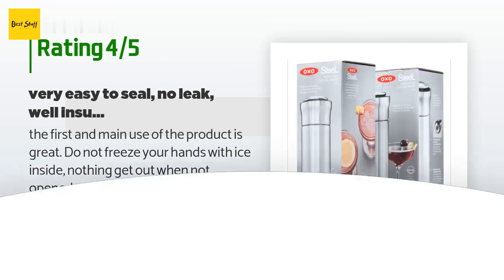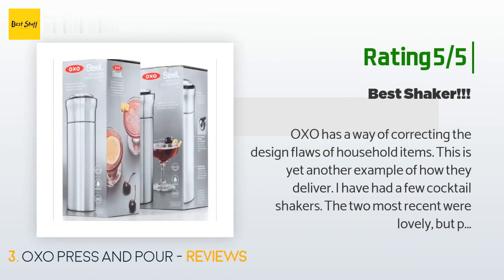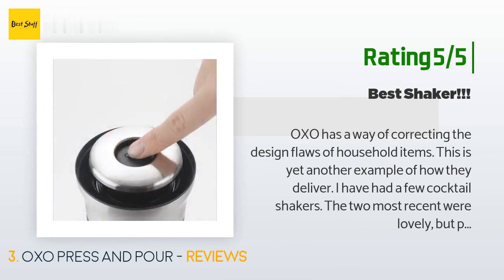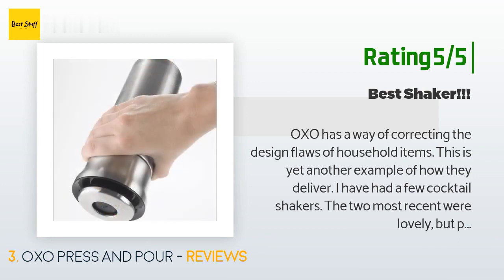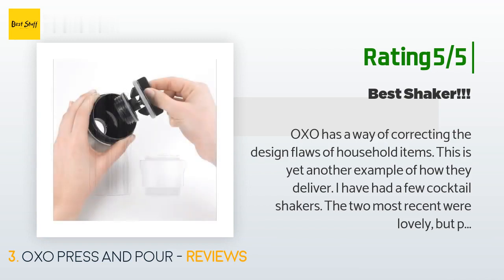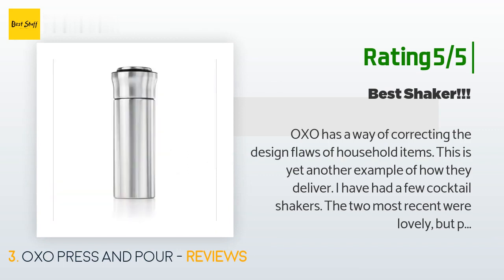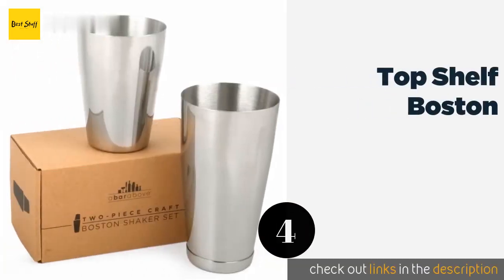Another happy customer said: 'OXO has a way of correcting the design flaws of household items, and this is yet another example of how they deliver. I have had a few cocktail shakers — the two most recent were lovely but plagued me with issues. I had a visually appealing brushed stainless shaker that was classy but too cold to handle without a towel, and the strainer would frequently get jammed. Another was a shiny stainless version from Grey Goose — it was so cold that my hand hurt, and it leaked all over, making a mess.'